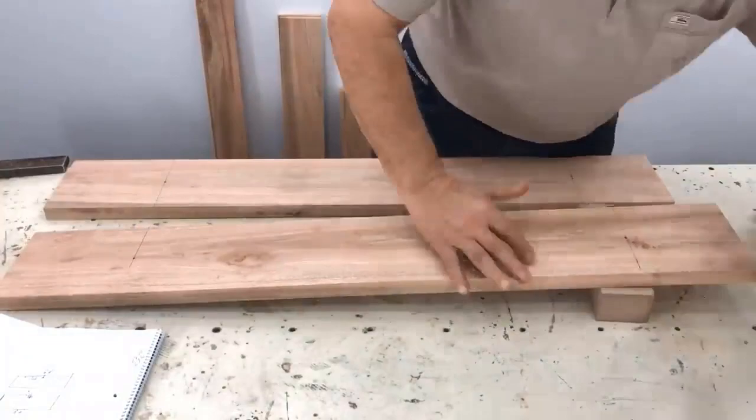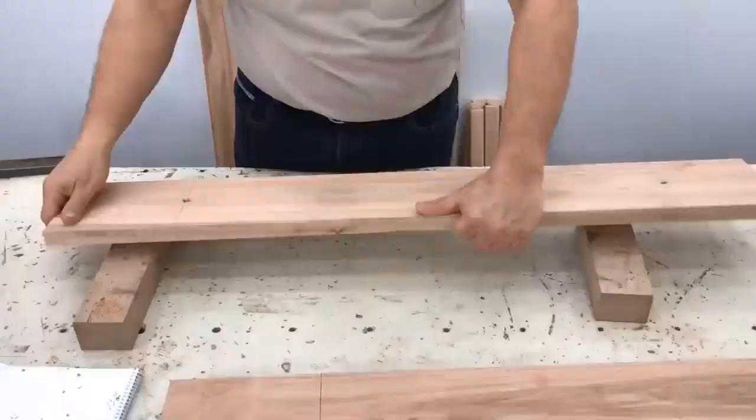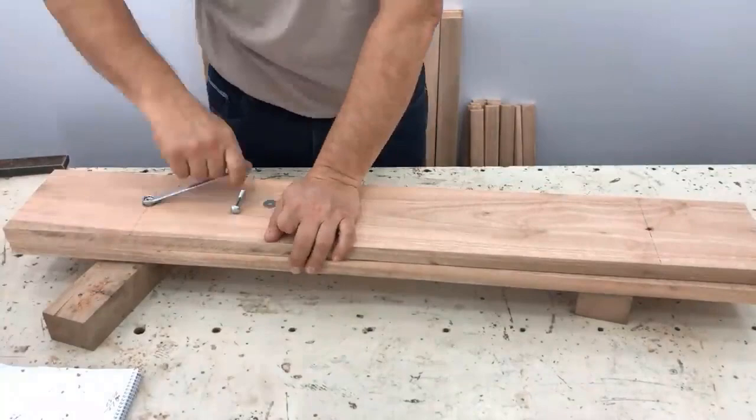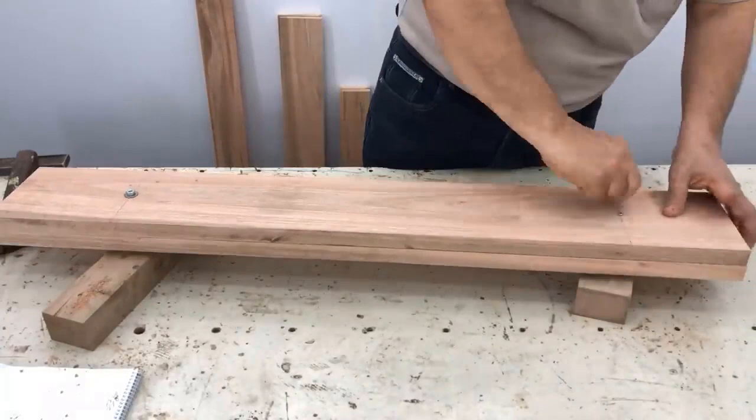At 7.5 centimeters and 7.5 centimeters, we dotted it and pierced it with a 6 millimeter wick. In this way we already have the holes where the legs would go in the camboda. We are going to mark the cambodas to cut the two joints so they are perfectly the same in every sense.